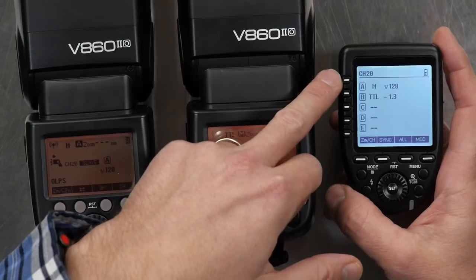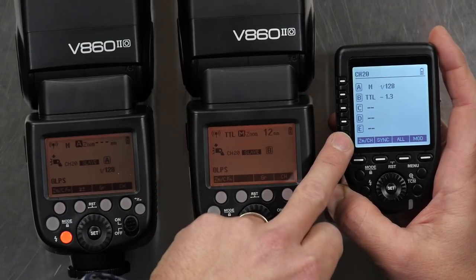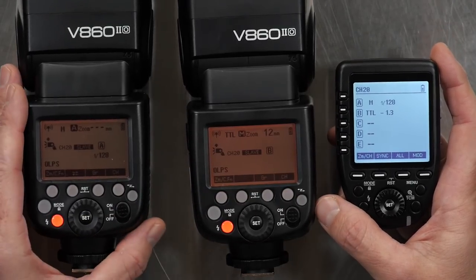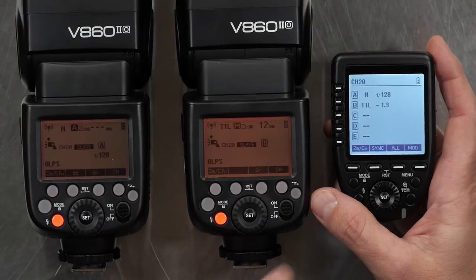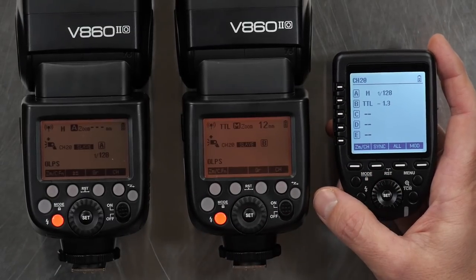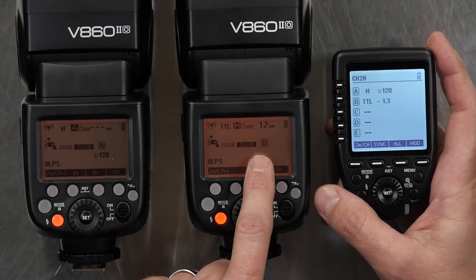Right away, you see this really awesome thing where we see multiple groups of lights simultaneously, and you have a button next to each one of them. To control a different light, you don't have to dig through menus — you simply hit the button of the one you want to control. This one is labeled Group A and this one is in Group B.